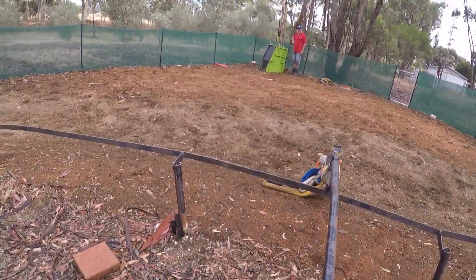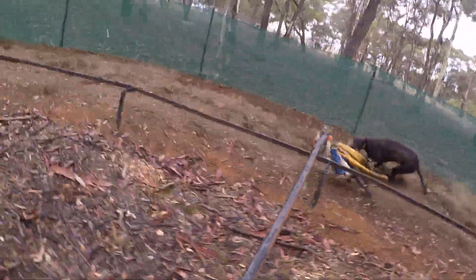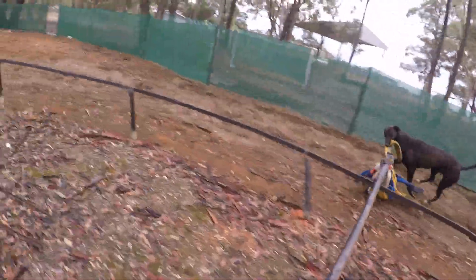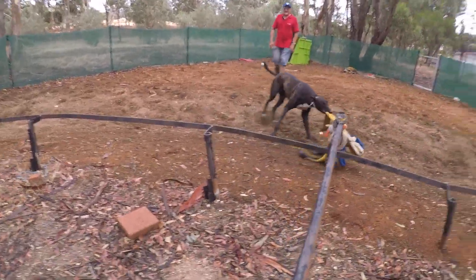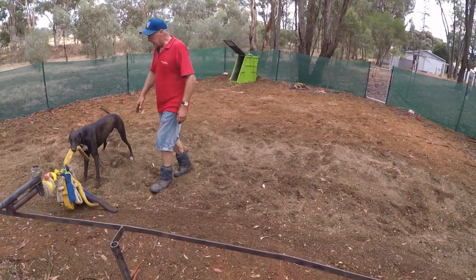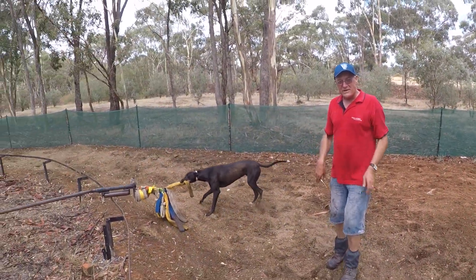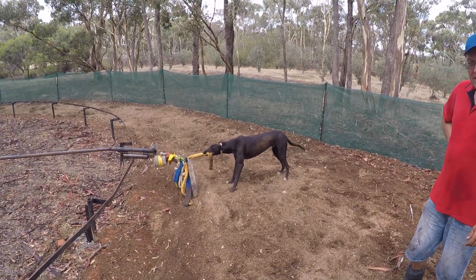Kick it - too quick for me. That was perfect, that was perfect. It slows up a bit once he gets that initial jump. Yeah, it's a tight turn so I'll never worry about that.